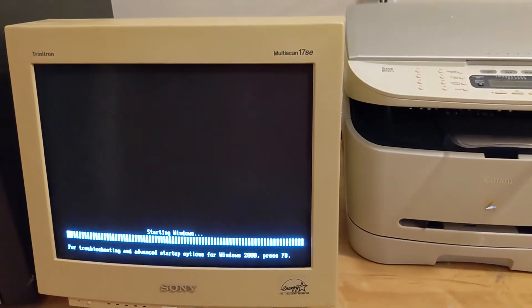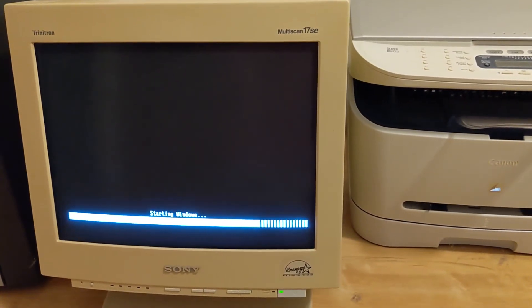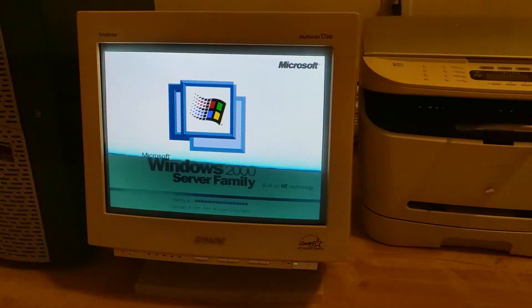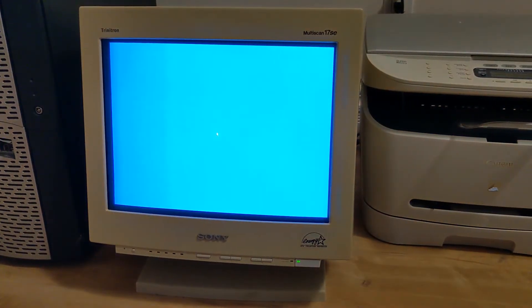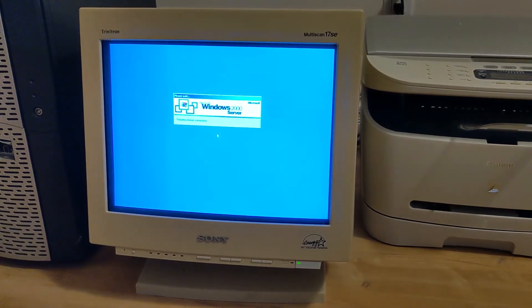I think the battery on the motherboard being dead or almost dead was the cause. But regardless, it booted up into Windows 2000. The beeping stopped after I rebooted the system. I did forget to record some of the stuff I'm about to mention, but I wanted to share my struggle anyways, as this whole process took me hours to do, so bear with the limited footage.